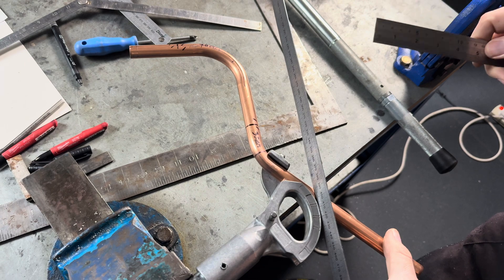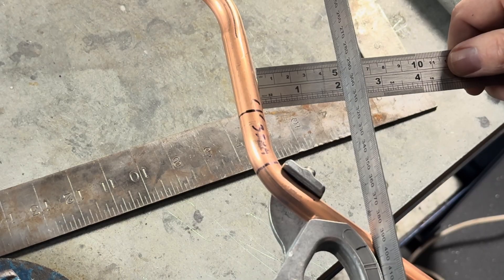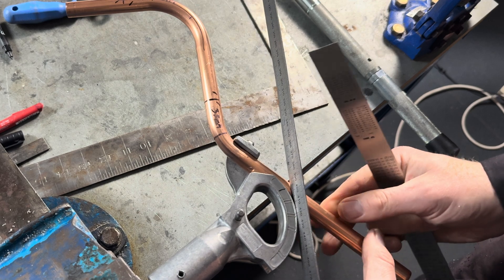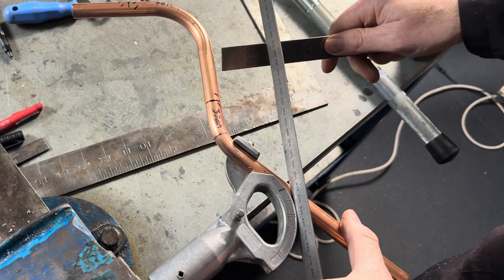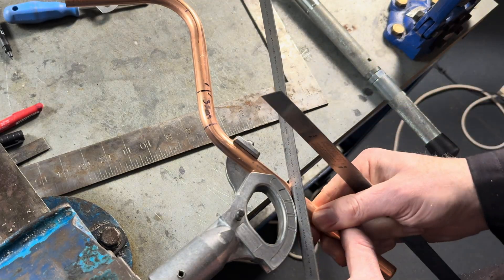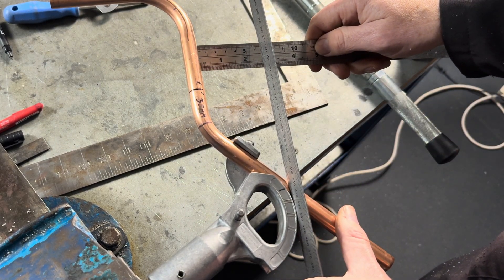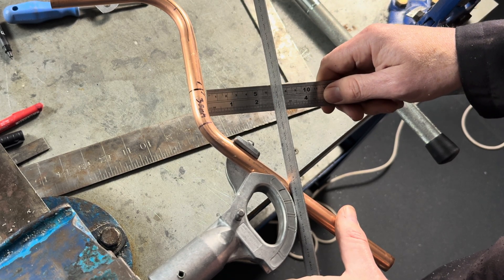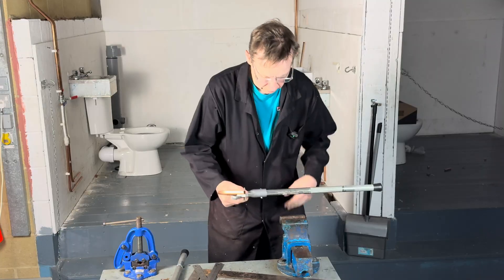We measure 60mm for the offset. It's measuring 45mm — let's do it a bit more. The roller is touching the former and it's the same gap, so 56mm... I would say that is 60mm. So 60mm there, 60mm there, and the roller is touching the former there.